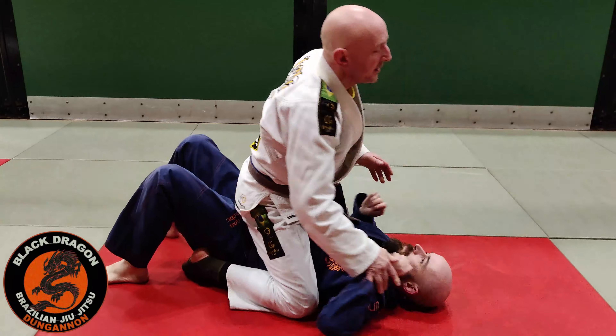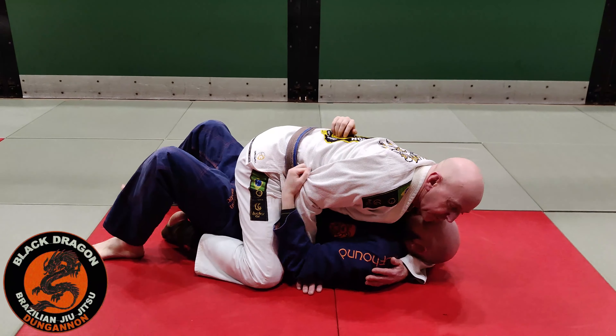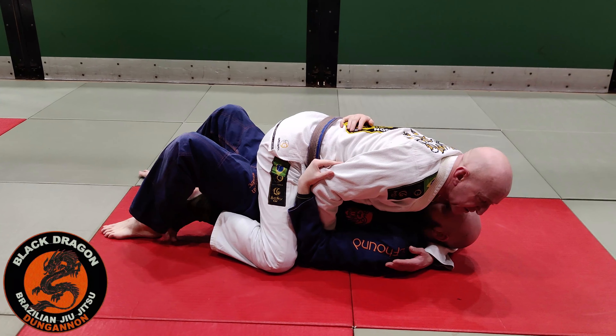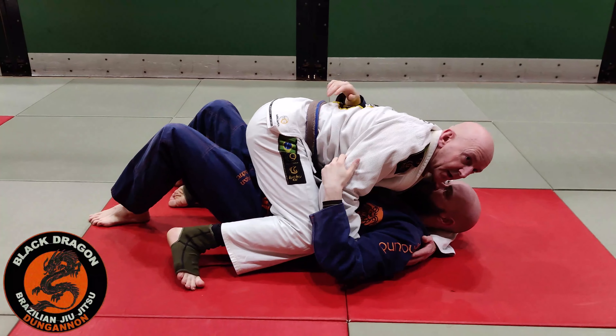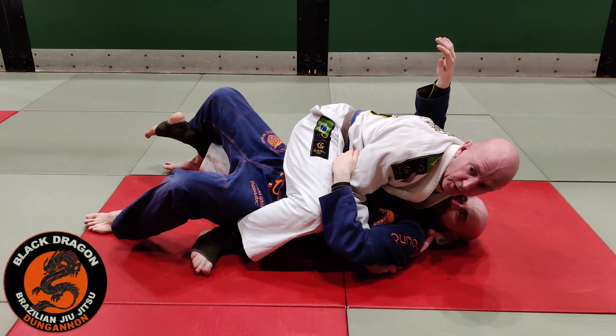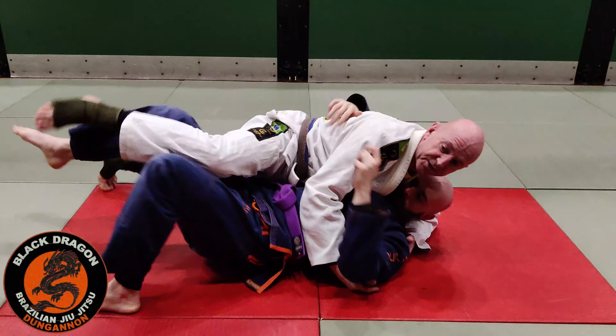From here I went to go for the underhook and Carl tied that up. So really the only defence I have now is as he starts to bridge — I just do this. My left hip drives down a bit more, so this one comes up. So I don't stick this leg out — I'm in.